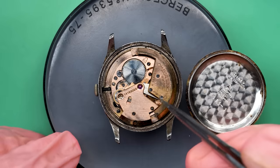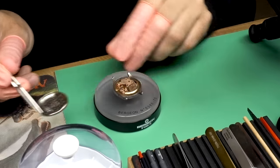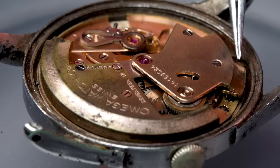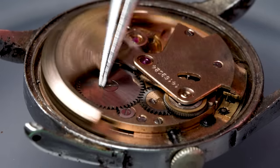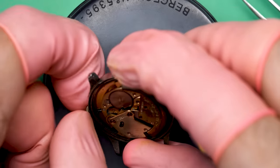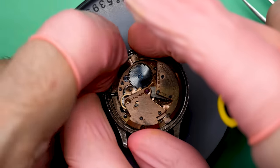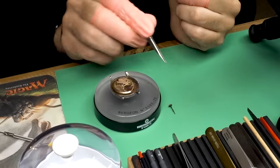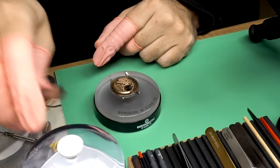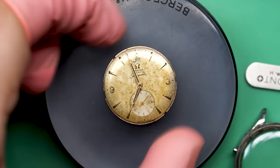Taking a quick look at the movement, this is a really aesthetically pleasing movement from Omega. This is a bumper automatic movement — what they did before free-spinning rotors. The basic premise is that the rotor slides back and forth as you move your hand, and every time it does that it winds the watch a little bit. Amplitude is kind of like the horsepower of the watch — how much power is making it down to the balance wheel. We need to get that amplitude up; 150 degrees isn't going to do it.